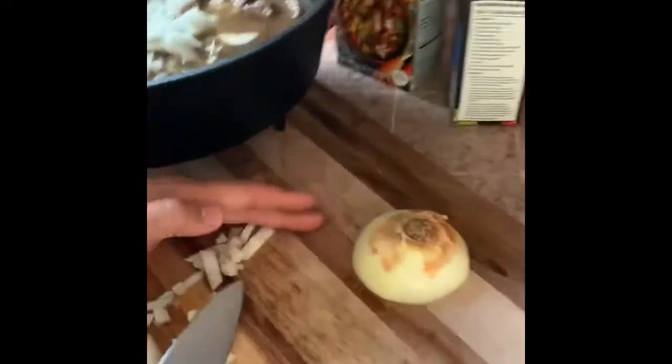We're going to put that in. Already looking good. Onions, a bunch of seasoning. And let's go throw it on the Traeger.